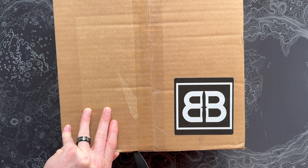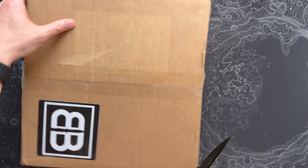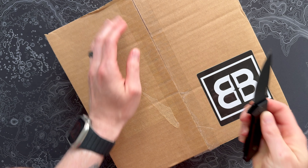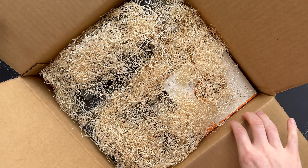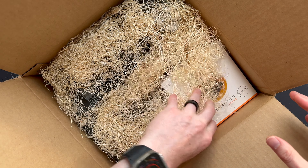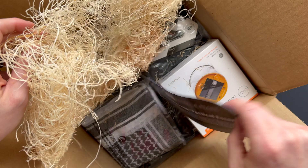Let's get this thing opened up and see what we got — feels like a kind of dense box with a few things moving around. As always, typically no spoilers for these. Interesting packing material — they went for a long time without any sort of packing stuff, but we've got this natural fiber-looking stuff. Might be good for a fire pit!